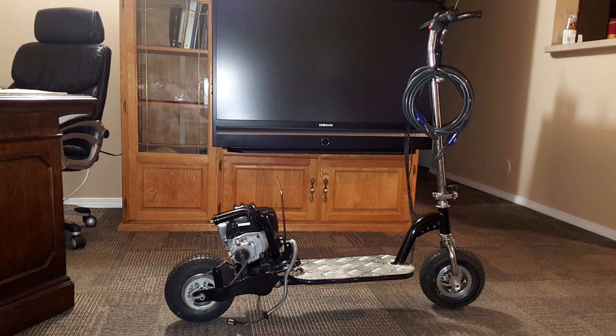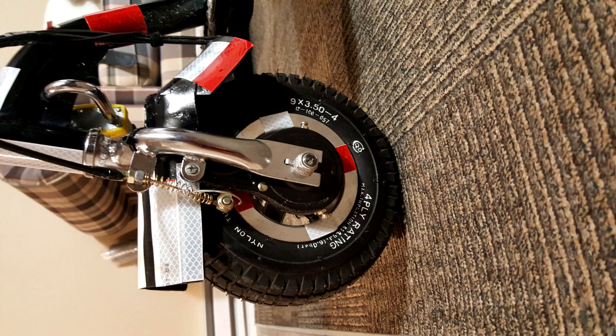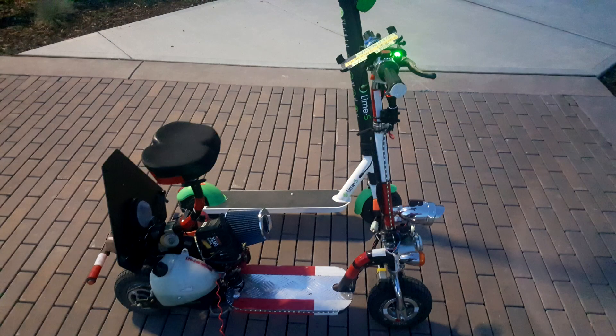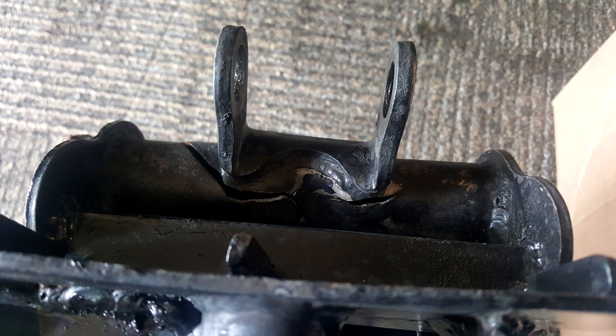It started falling apart almost immediately, and these are typical of most every scooter out there. They don't make them last very long — maybe their intent is to use them for a season or two. The metal they use seems to be made out of rubbish. Parts don't really line up very well and the brake pads are eaten up very shortly. The frame was constantly breaking, and maybe that was the most expensive, frustrating part of it all.